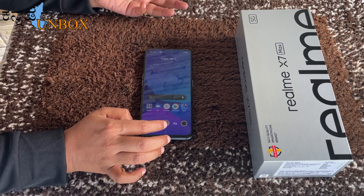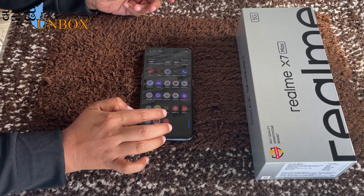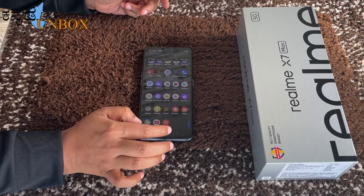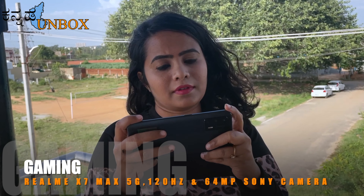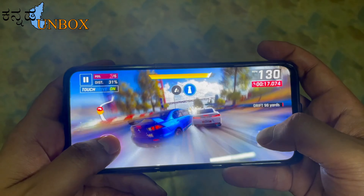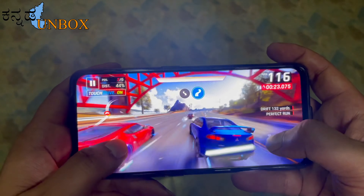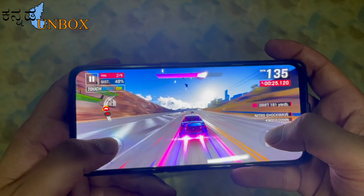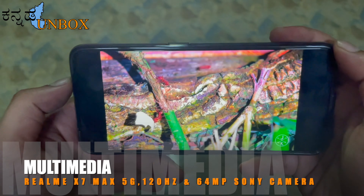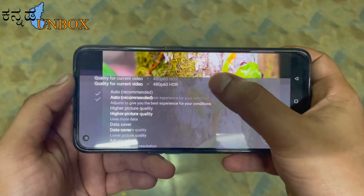If you have any gaming experience, you can set it to 120Hz and enjoy gaming. This mobile is one of the best gaming devices. I tested PUBG Battlegrounds and Asphalt — at 120Hz the gameplay was smooth with no significant lag. The 6.43-inch Super AMOLED screen also delivers a great movie-watching experience with excellent viewing angles.